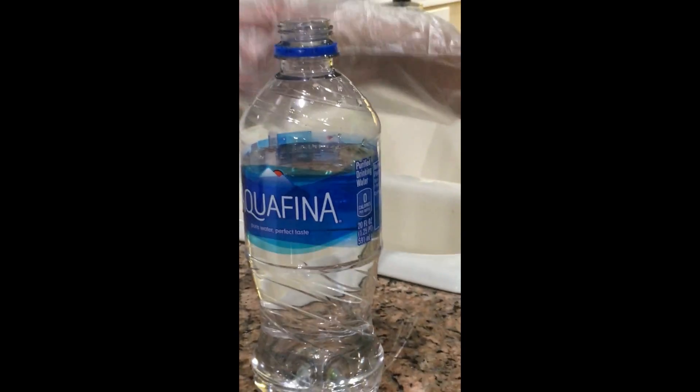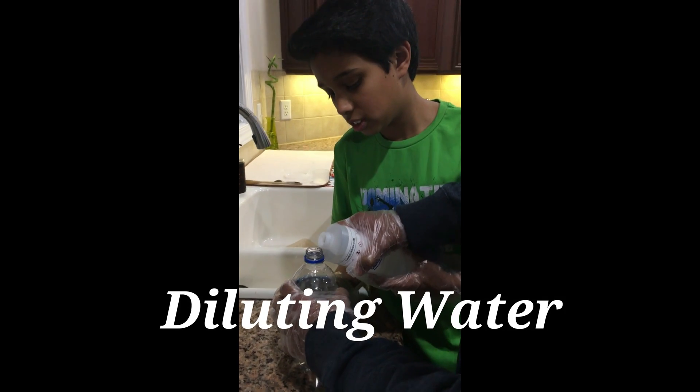This solution right here is lead nitrate and we are trying to contaminate this water bottle to see if our project works. Here we dilute lead nitrate into water.